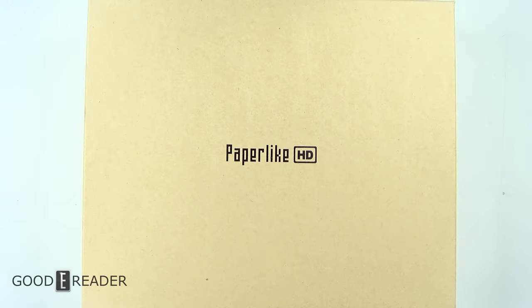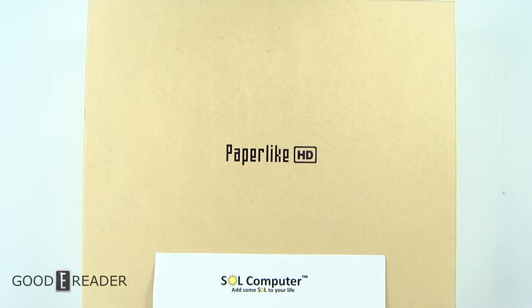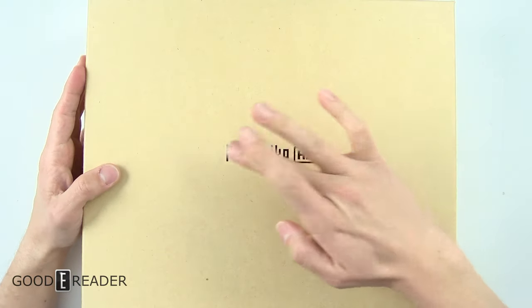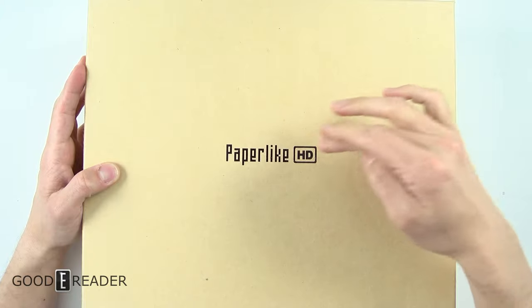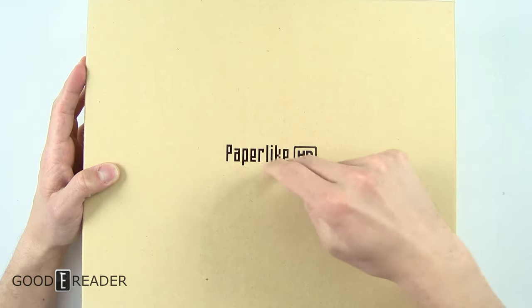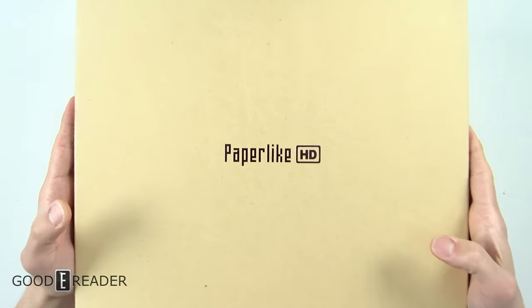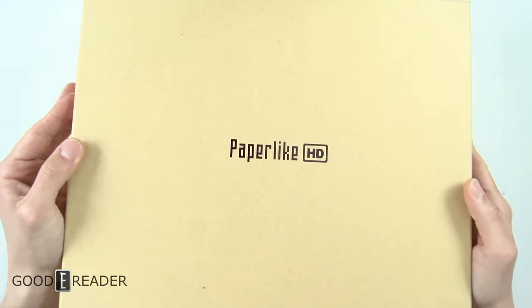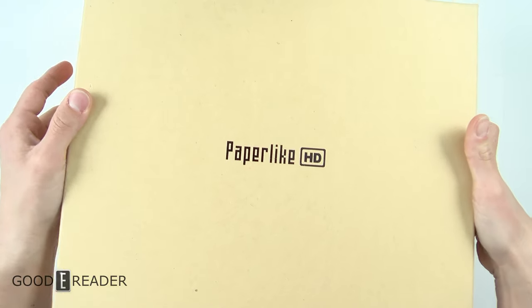Hey guys, this is Peter from GoodyReader.com and today we have the Dasung Paperlike HD that we're going to do an unboxing. We must thank SOL Computer down in California for hooking us up with this review unit. We have done coverage on the Paperlike, the Paperlike Pro, and now we have the Paperlike HD. This is the line of secondary monitors by Dasung.